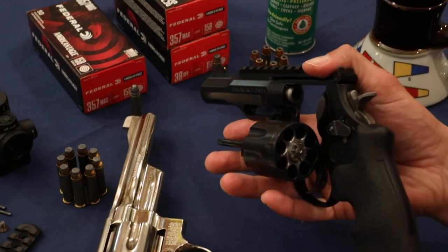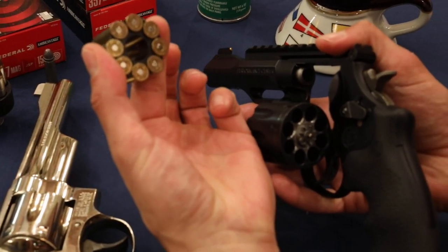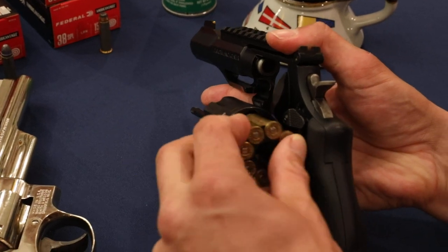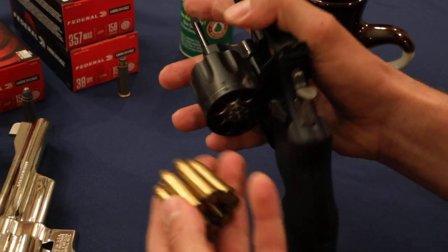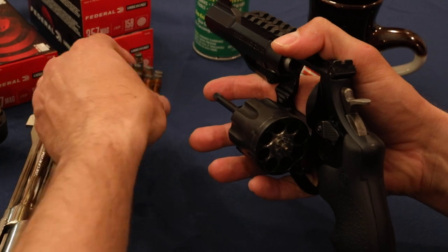This gun is fitted for moon clips. For those of you that might not know, moon clips are these — you just clip the bullets right in there and it's almost like a magazine that you can put right in the gun. You can shoot eight rounds, pop this out and put another one right back in. If you have three of these, that's 24 shots.